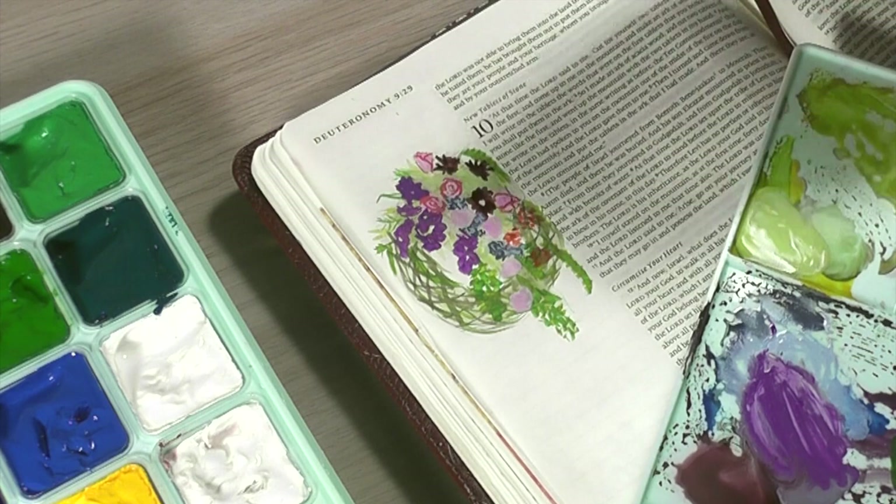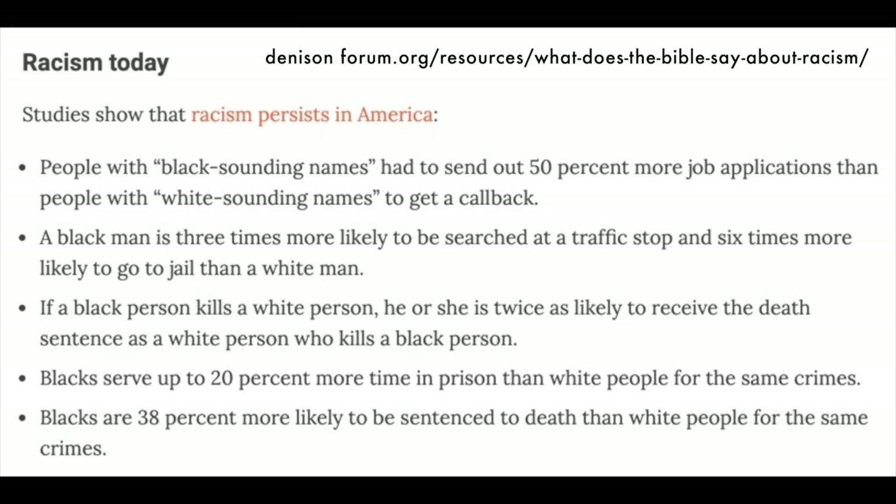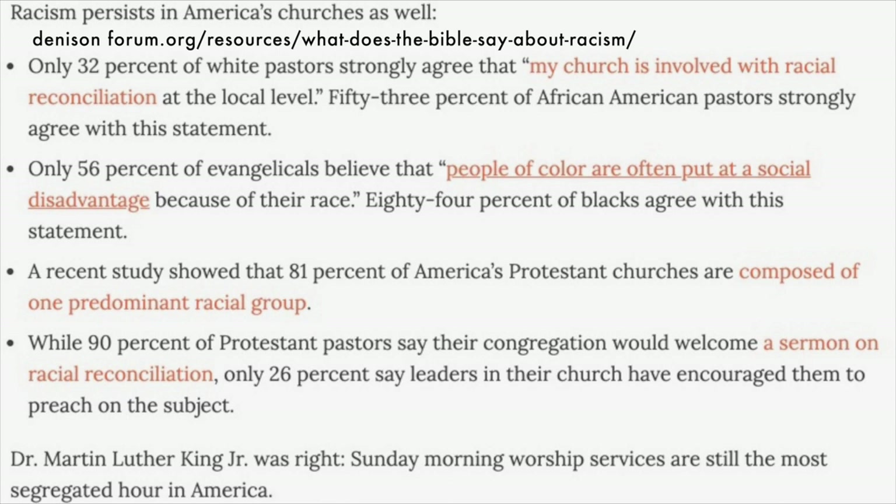I'm going to flash some statistics and facts up on the screen, and I'll also have the website address so that you can go research it — this is all properly sourced. If you want to pause and read these facts over, I found them very educational. Basically, the gist is that racism does persist in America today. The next screen I also found super interesting — these are some facts having to do with racism in our churches, so feel free to pause if you're interested in more details.